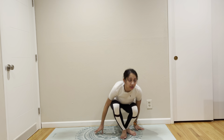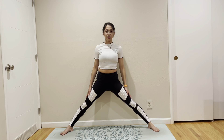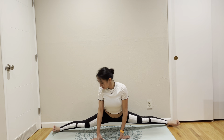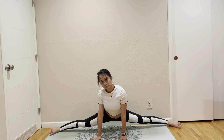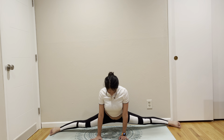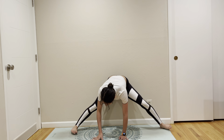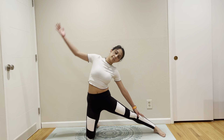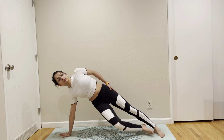We are going to try coming to a transverse split — open your legs sideways as much as you can, keeping your legs active. Sort of come out and come to gate pose: be on your one knee and stretch your sides. Come to supported Vasistasana. To full Vasistasana.